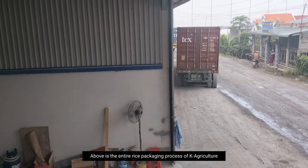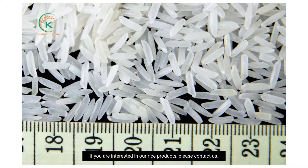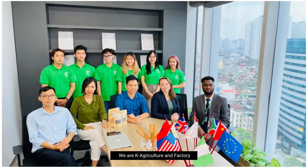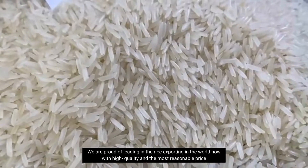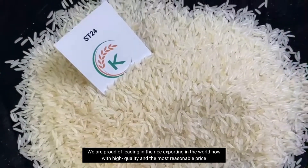Above is the entire rice packaging process at KLV Culture Factory. If you are interested in our rice products, please contact us. We are KLV Culture Factory and we are proud of being one of the leading rice exporters in the world, with high quality and the most reasonable price.